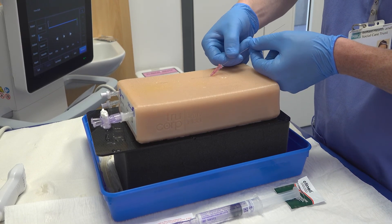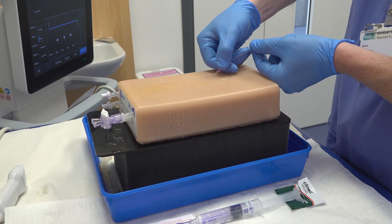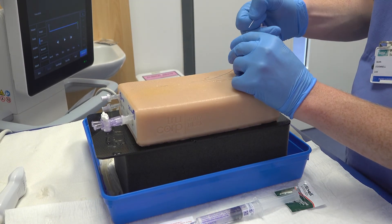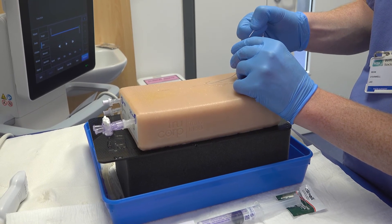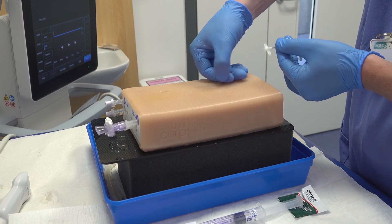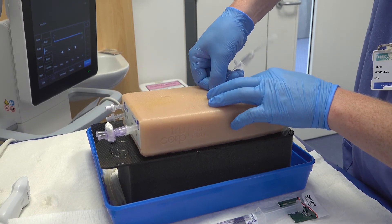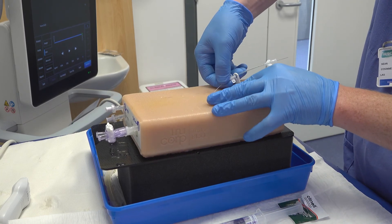I place the guide wire that came with the kit into the cannula. Once I feel this moving freely up the blood vessel I can remove the cannula. I then place the midline onto the end of the guide wire and slide this up towards the skin. I ensure the guide wire is sticking out of the end of the line so it won't get lost into the vessel. I place some tension on the skin to help pass the line through the fascia into the vessel.